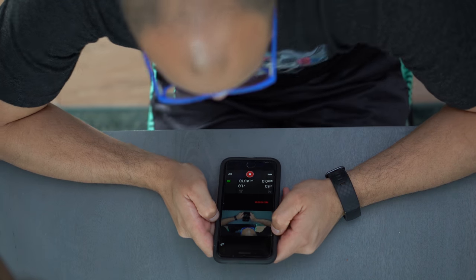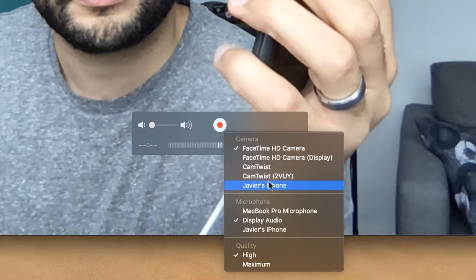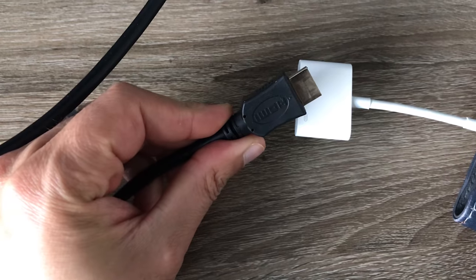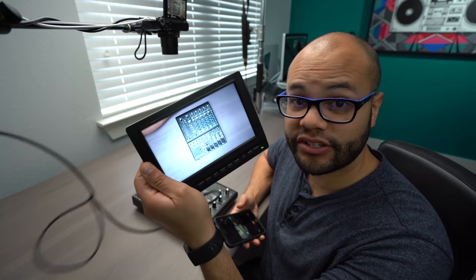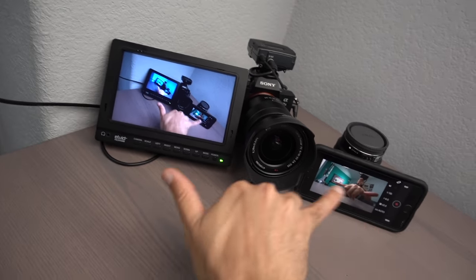Most camera companies have apps for your phone and computer. I use the Imaging Edge app for Sony cameras daily. If you're using something like an iPhone, don't forget that you can monitor on your computer through QuickTime if you have a long enough lightning cable. There's also the option of getting an HDMI dongle. Being able to see whatever you're doing on a monitor in front of you makes your workflow while doing your top-down shot so much easier.